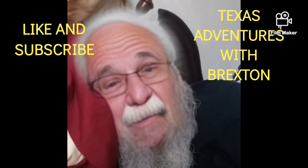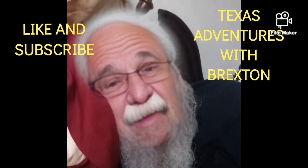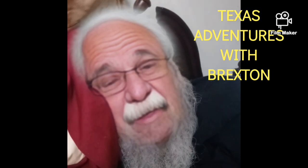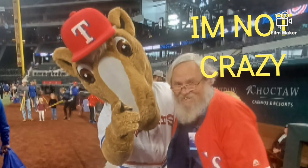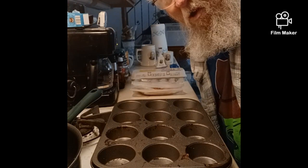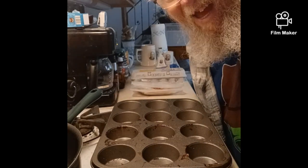Hello. I woke up as Albert Einstein this morning. That's just creepy, but smart. Hello. Welcome. Bone appetite, Texas.